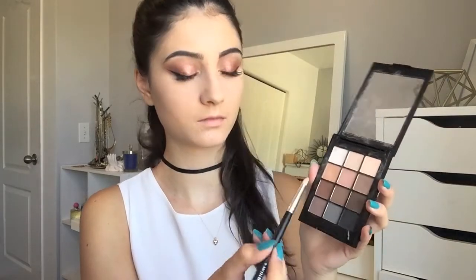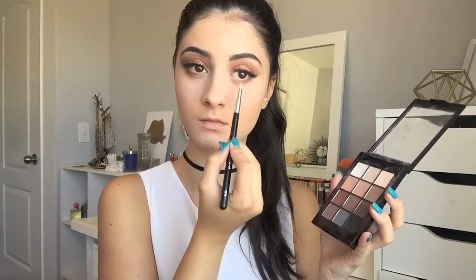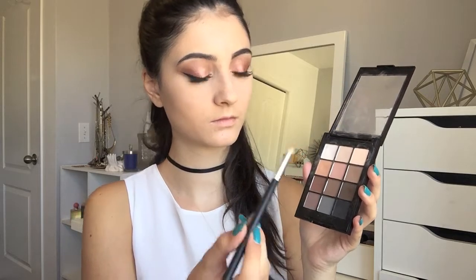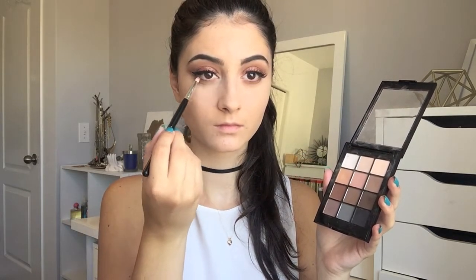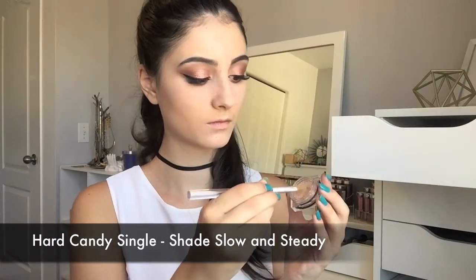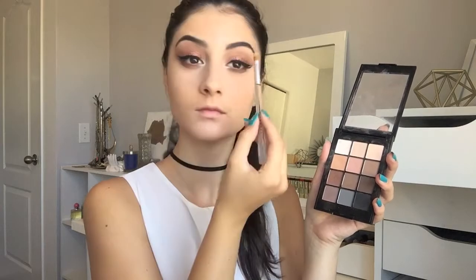And then for the lower lash line, I'm going to take that light cream shade and buff it into the lower lash line. And then I'm going to take that deep brown shade and start applying that as well. I wanted to make the look more smoky on the lower lash line, so I'm really smoking everything out down there. Next, I'm taking this Hard Candy single to highlight the inner corners of my eyes, and then I'm going to use the light cream shade from the Sonia Kashuk Palette to highlight my brow bone.